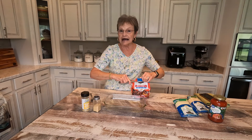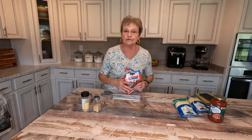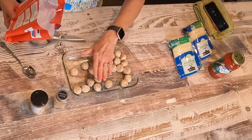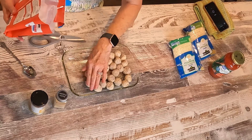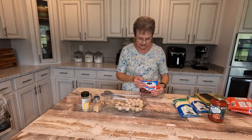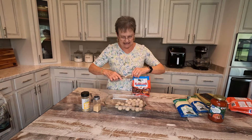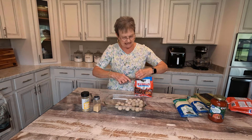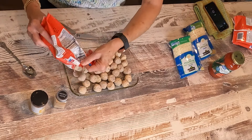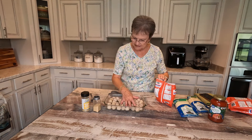Now, y'all, I just went to our Dollar General here in town, and they had some meatballs. I got two bags, because they're not the big bags. And what I'm gonna do is — I don't know that it will take every one of these — but I just wanna put them on the bottom. Just the bottom with the meatballs.